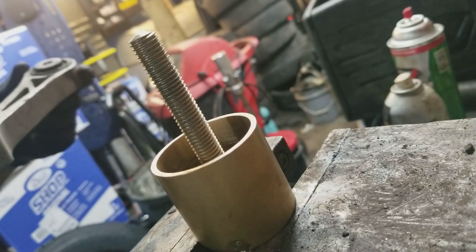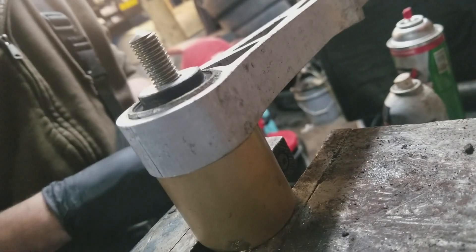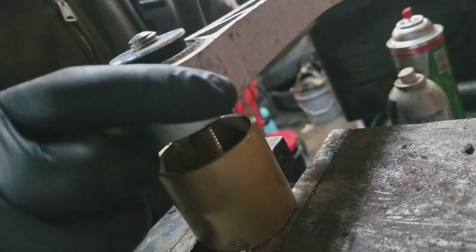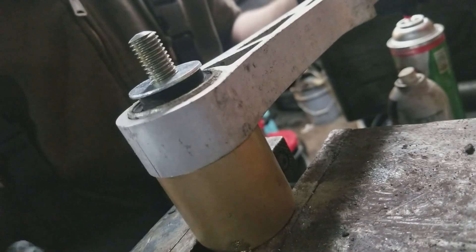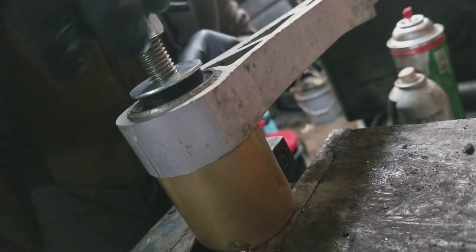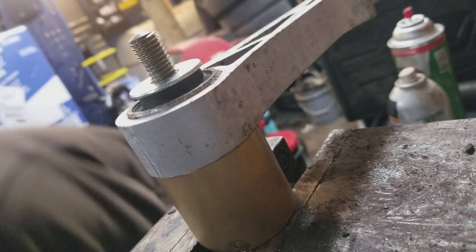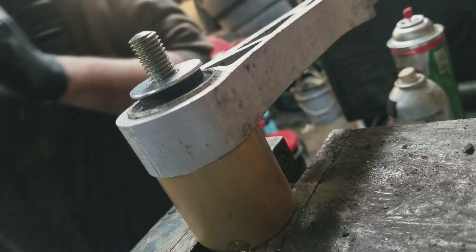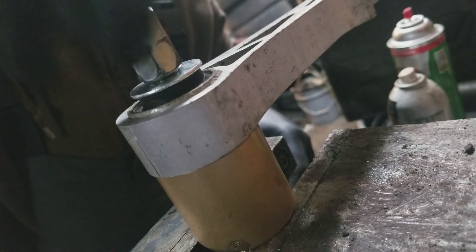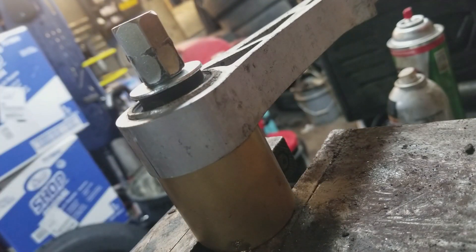Now the next order of business: we are going to press this bushing out. Take the tool that comes with the kit, clamp it in a vise, and put a washer on. If you don't, you will run into problems — I found that out the hard way with the last one I did. Always put a washer on, otherwise it's going to crush the aluminum.